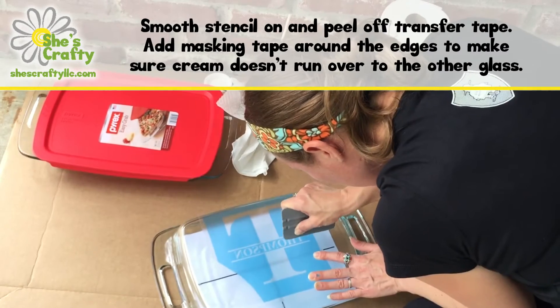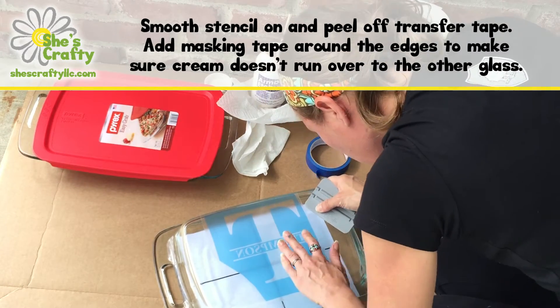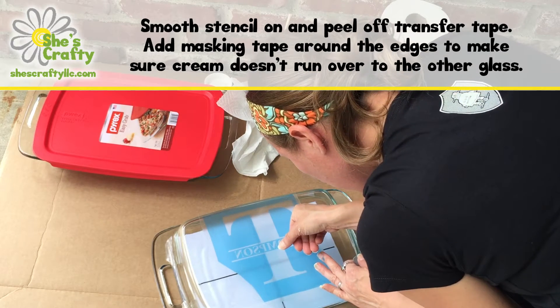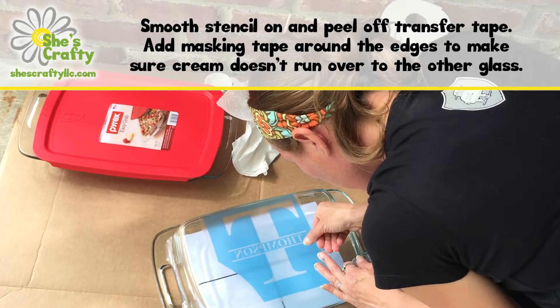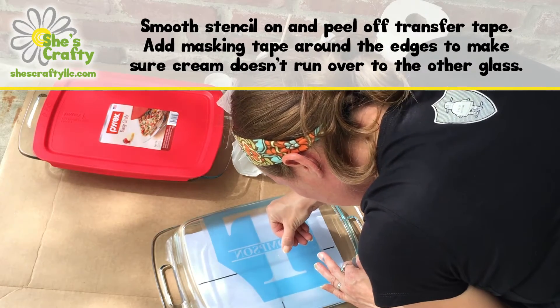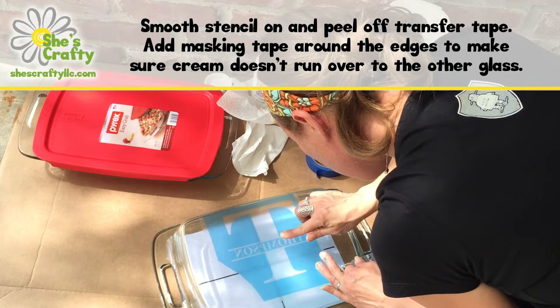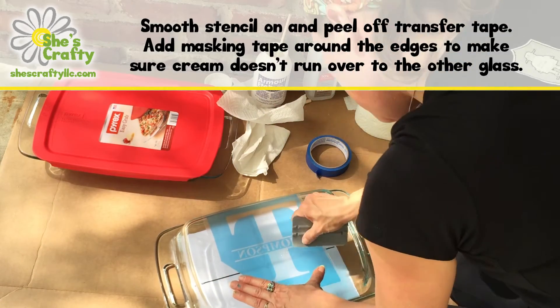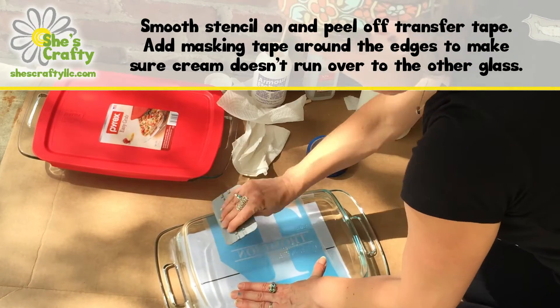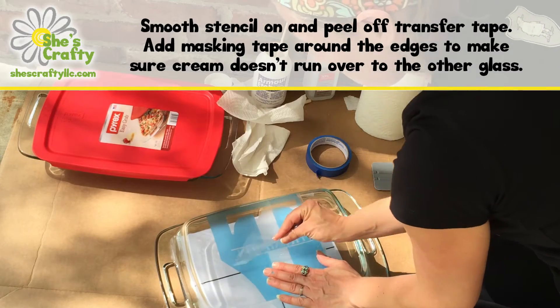Because any bubble or lift in the stencil will allow some of the cream to leak through and etch the glass in places you don't want it to be etched. So just smooth it all down the best you can to make sure there's not going to be any seep through. When you're done with that you're going to peel the transfer tape off of the stencil, which will expose the stencil so that you can add the cream.